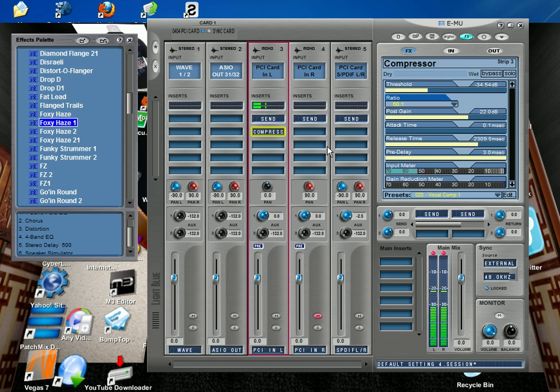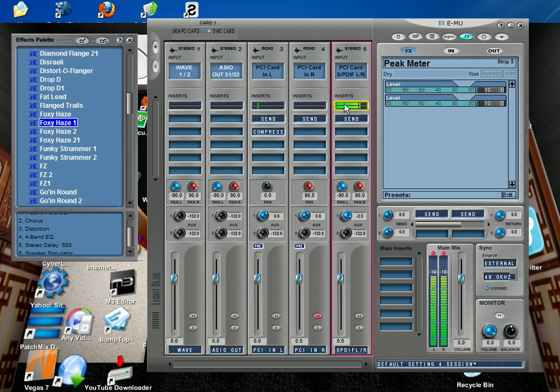When I add the MU effects to the input — you can see the meter from my M3 right here — it makes it sound way better. I pretty much do all my sounds this way just because it enhances them so much, even though the M3 already has its own effects running.